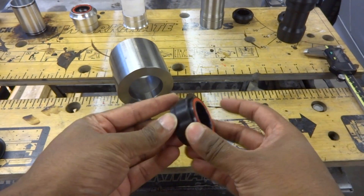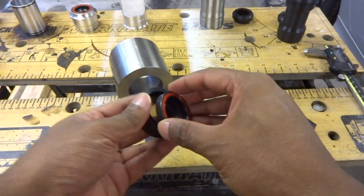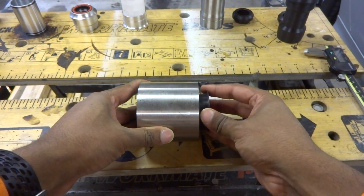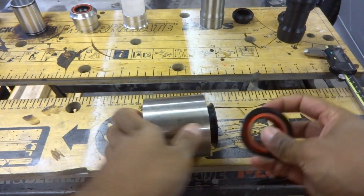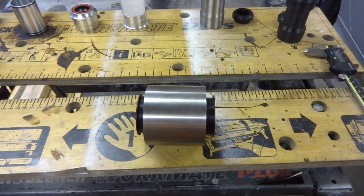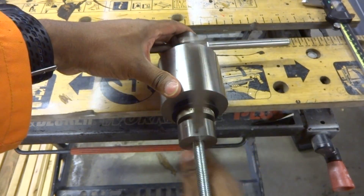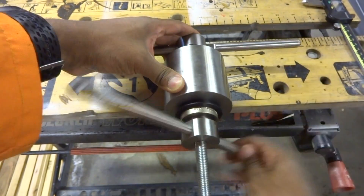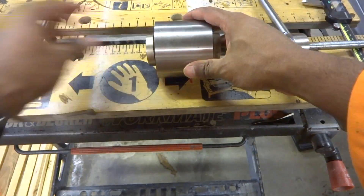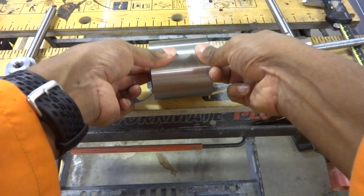To assemble a PF30 bottom bracket, we have the cups and the bearings. I'm pushing these in by hand because they're Delrin — not much friction, and I've oiled the bearings slightly. Then they go into the bottom bracket shell. This will require a press. I've assembled the press with bearings and cups either side and just tighten it so the bearings go in together. And that is a PF30 bottom bracket installation.